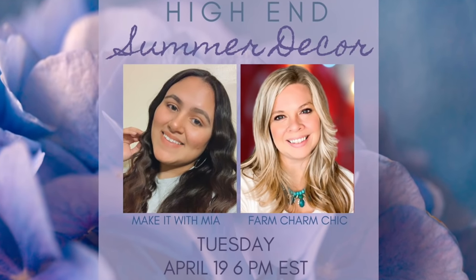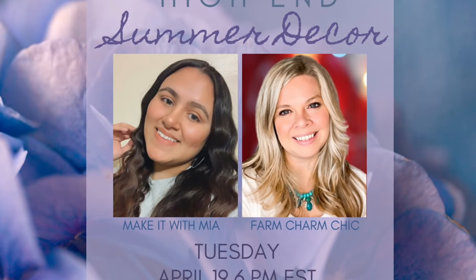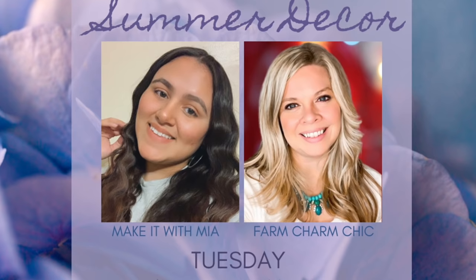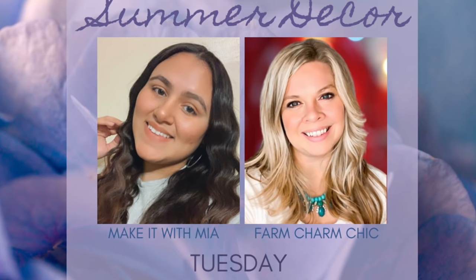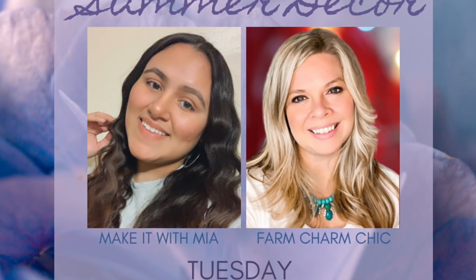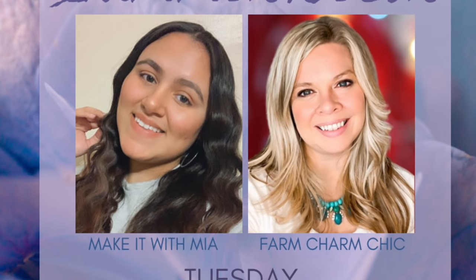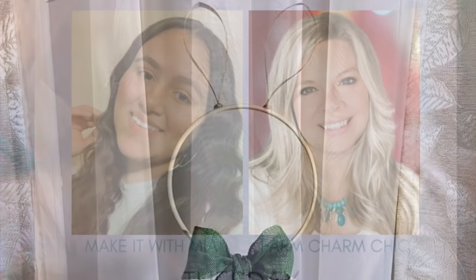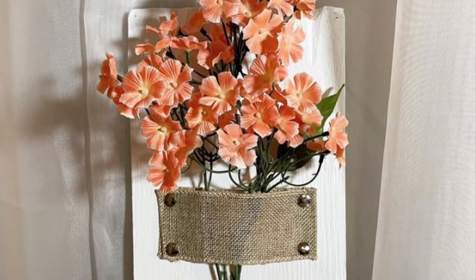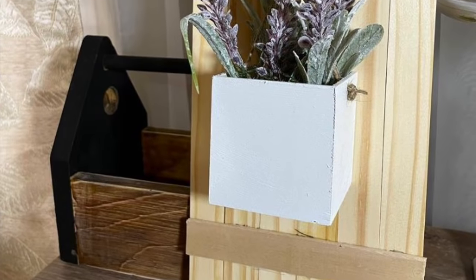Collaboration videos are one of my favorites because I love getting to work with other creators, but most of all I love introducing you to people who are going to give you wonderful creative inspiration, and today is no exception. I would like to introduce you to Mia from Make It With Mia. Mia has such a wonderful sense of style and she makes such beautiful creations. Down in my description box is going to be a link to her video today — she is also creating some summer decor ideas for you. Make sure you say hi from Emily from Farm Charm Chic.